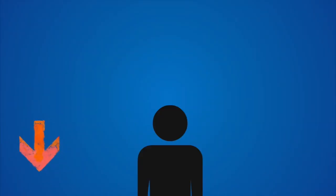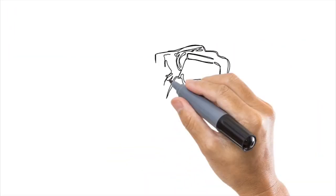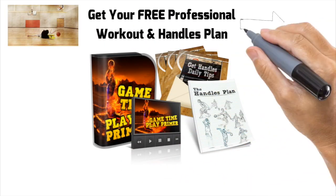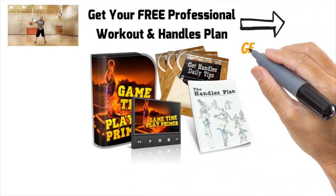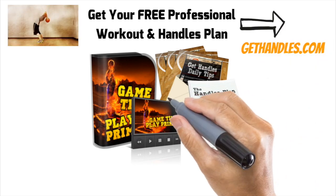If you found this tutorial helpful, do me a huge favor — make sure you hit that subscribe button. I have at least four videos every week coming to help you change your game. Also, if you haven't yet, head over to GetHandles.com. Get your free ball handling workout and guide. You can just click that link in the top right-hand corner of the screen, or if you're on a mobile device, just click the link in the description down below. It's GetHandles.com. That workout's already helped thousands of players improve their game in as little as 10 minutes and it's probably going to help you too.